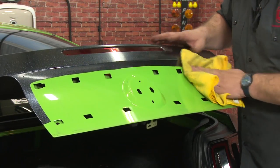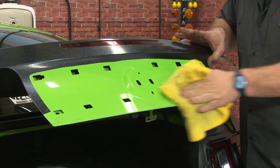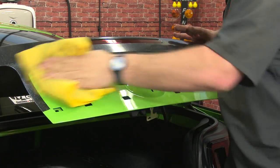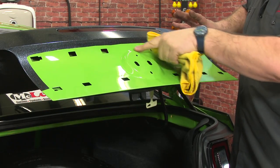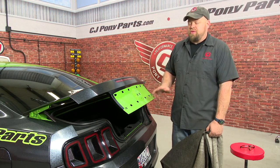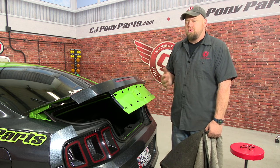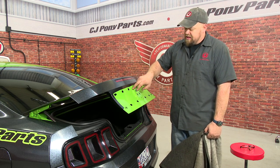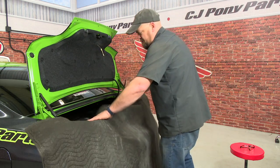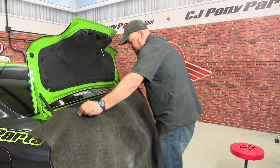With the factory panel off, now we're just going to clean the area here. The next process is going to be to cut out this piece here. You can cut the panel out with an air saw, Dremel tool, or even a large hole saw — anything that you can get around the edge here. Before we do that, we're going to put this blanket down just to protect the area, because no matter what you cut it with, you're going to get some sparks.